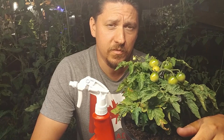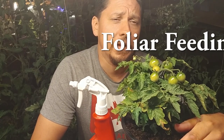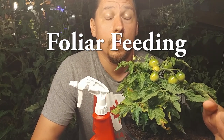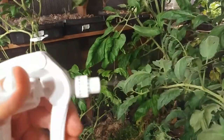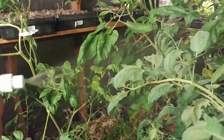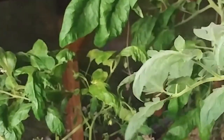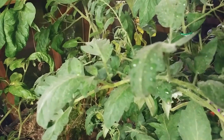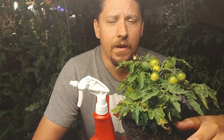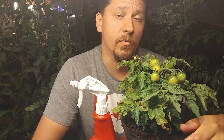Hey guys, welcome back. Thanks for joining me. Welcome to my greenhouse jungle. Today I'd like to talk about foliar feeding. First off, what is foliar feeding? Foliar feeding is the act of taking a liquid fertilizer and spraying it on the leaves of your vegetable plants. The most traditional method of applying fertilizer would be to add either a dry or liquid fertilizer to the soil for the plant to take up through its roots.